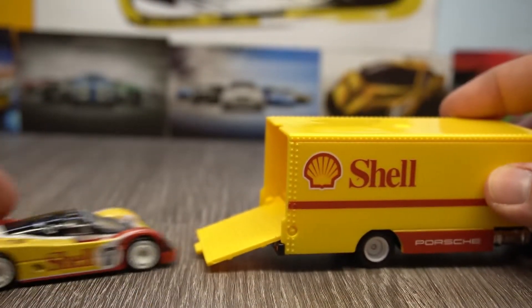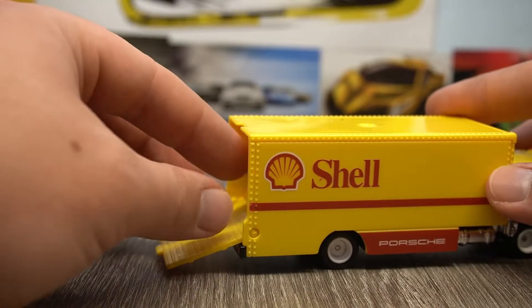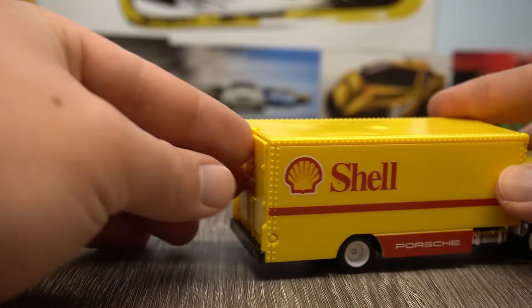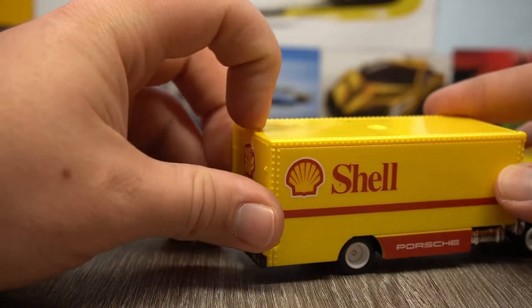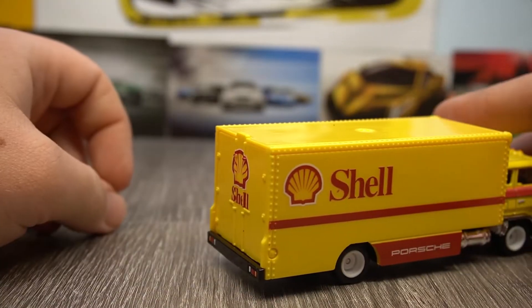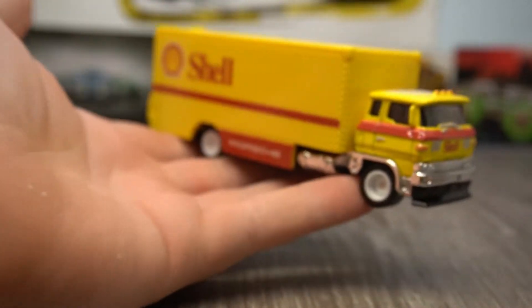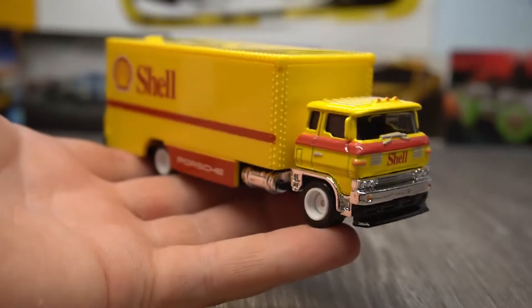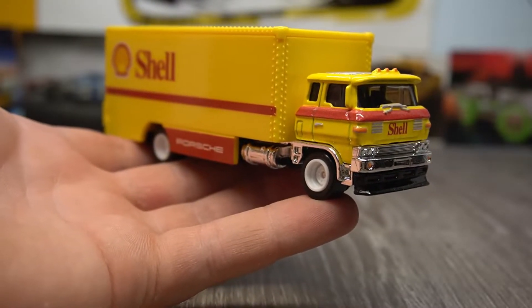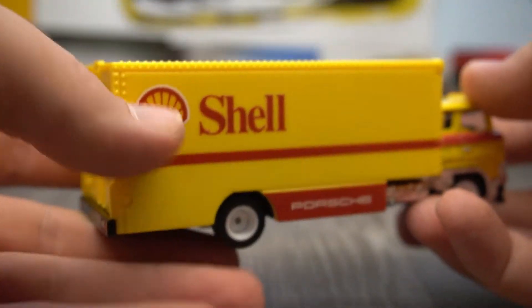And of course it can drive up into its truck and be stored away. It even has a decent friction fit on the top there to stop it falling out. So it has its own storage for the car being in the truck, but obviously you kind of want to keep the truck in good condition too. Pretty awesome.